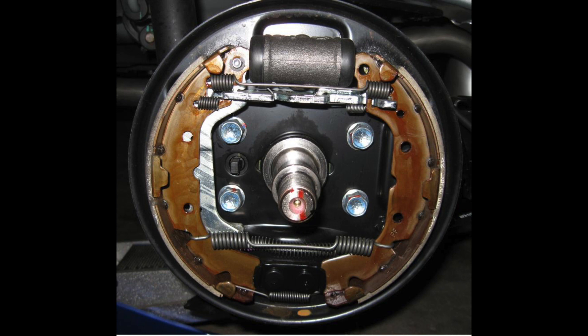Hello friends, today we will be talking about how the drum brakes work on the sixth generation Mitsubishi Mirage. This includes all vehicles made from 2012 to present.